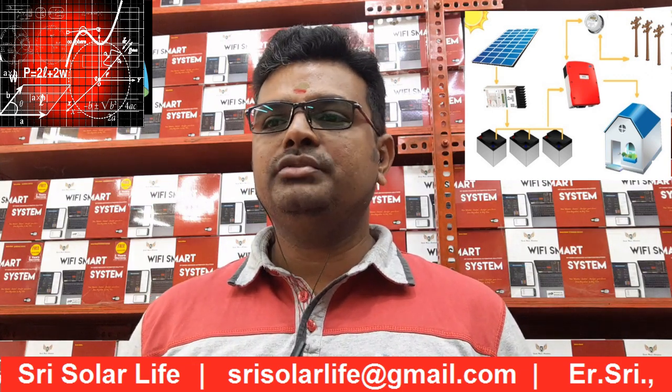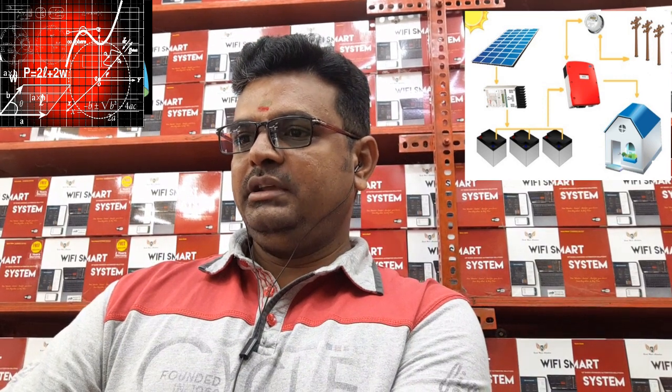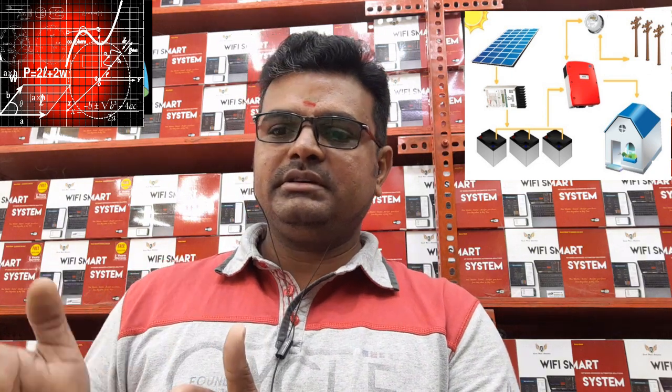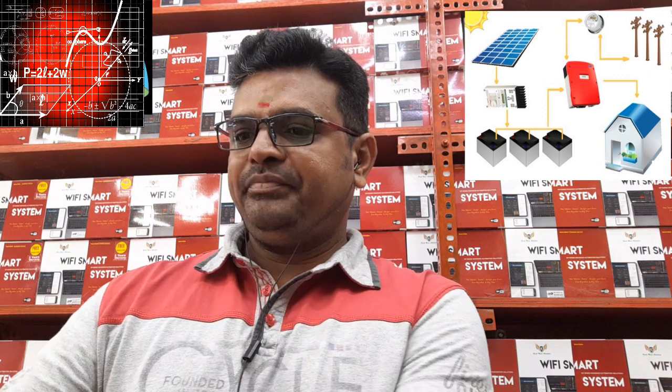This location is near Lakshmi Nagar, which is in an east direction, but the panels will be oriented towards the south direction.